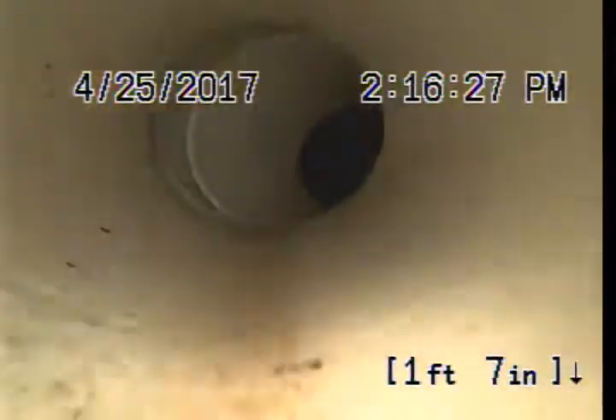This is Absolute Drain Service. Now we're going to have to clean out by the tree. We're going to take a look at this line. This is 4-inch cast iron.